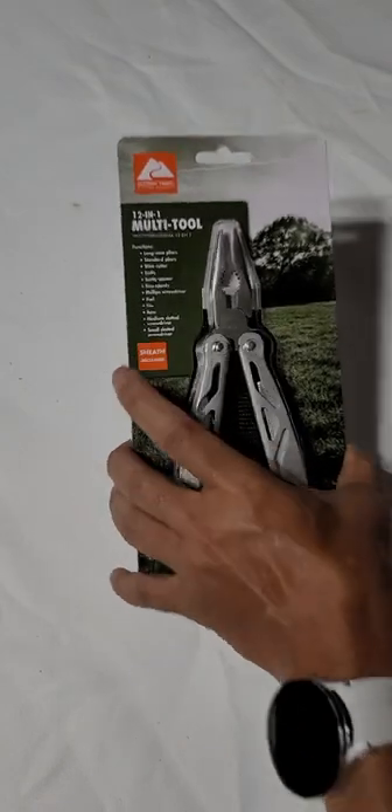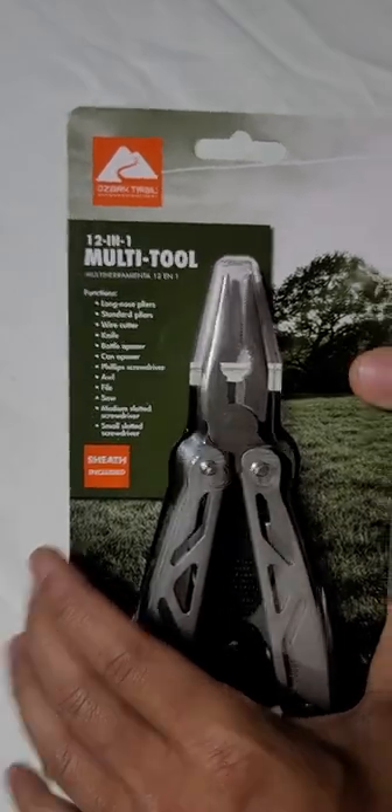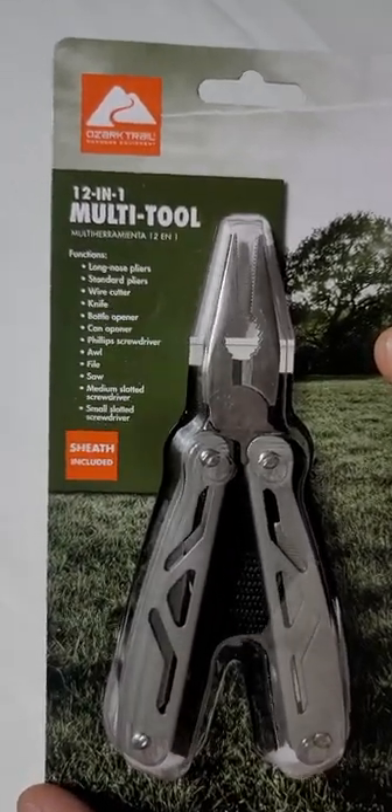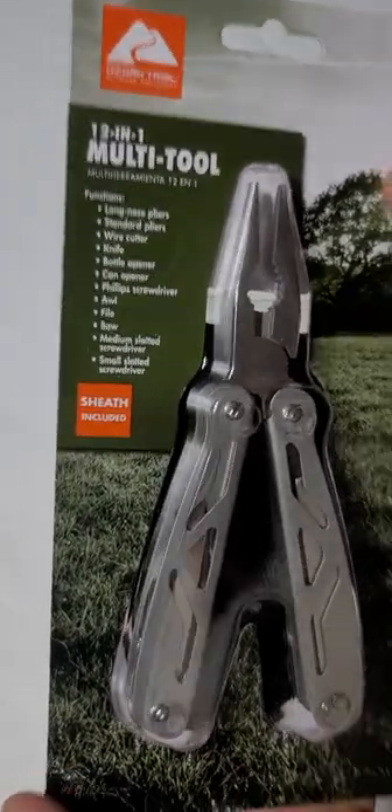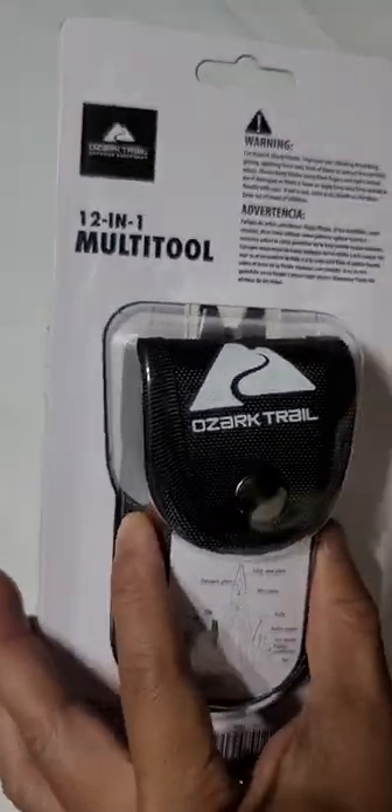The 12-in-1 multi-tool by Ozark Trail — consider all the tools, and it has a nylon sheath.